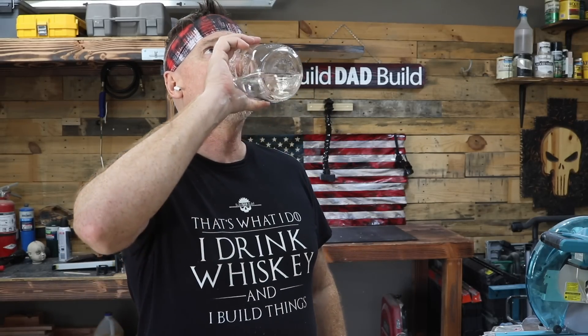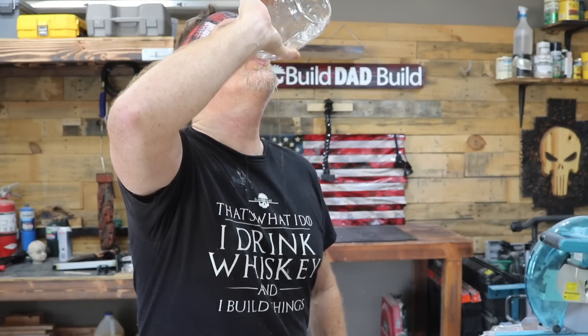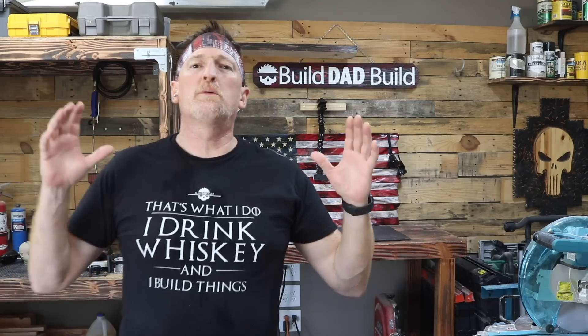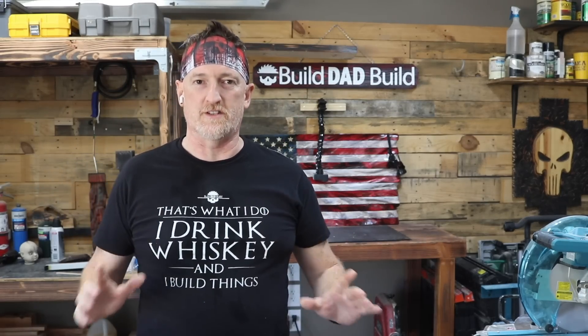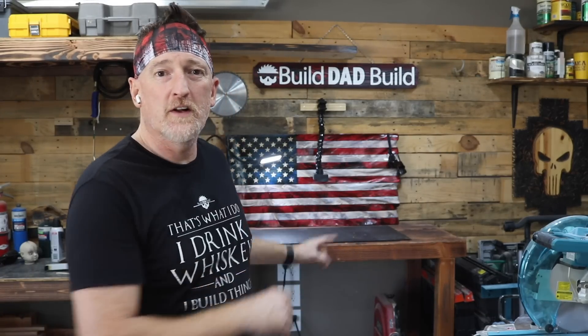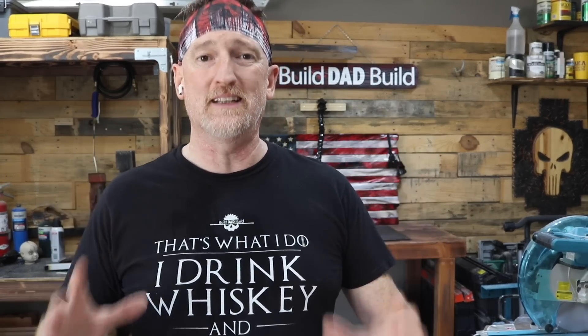So just to prove that it is not moonshine, I shall do this. Now, if I don't die in the next five minutes, you know that I just drank a bunch of water. On Build Dad Build, normally we play with fire, but today we're going to be playing with electricity. There is enough electricity coming from one of these leads to the other to stop your heart — like no longer living, like pushing up daisies. I'm not kidding. You need to make sure your workspace is completely safe before you deal with this machine.